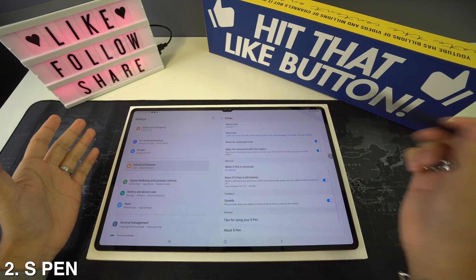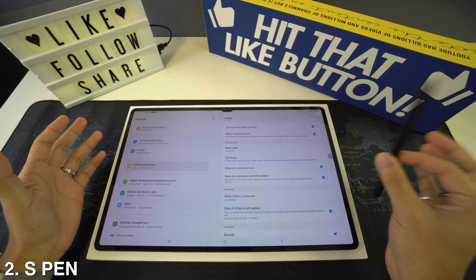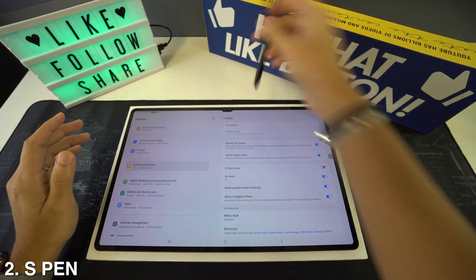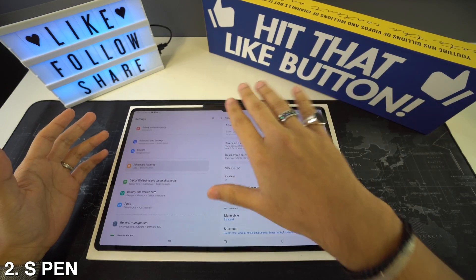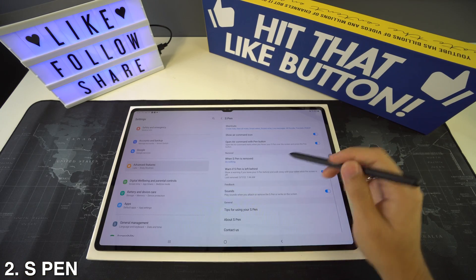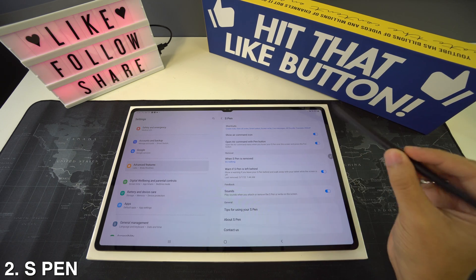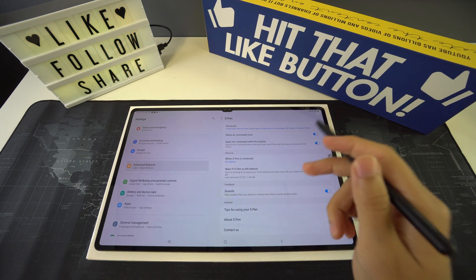For example, you have the option to let the device notify you whenever the S Pen is not close. Take it from me — you're going to lose track of your S Pen unless you buy a case with a dedicated S Pen slot. Even magnetized to the top or back of the tablet, the S Pen can be easily dislodged when you set it down. To activate this feature, go to 'Warn if S Pen is left behind' and you'll receive a notification if the tablet strays too far from the pen. If you regularly bring your Tab S8 out into the world, definitely toggle this feature on.